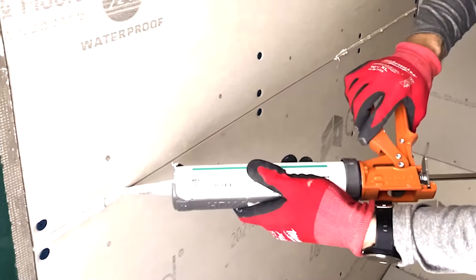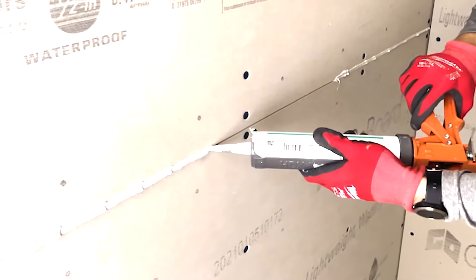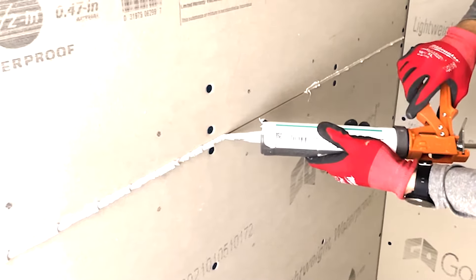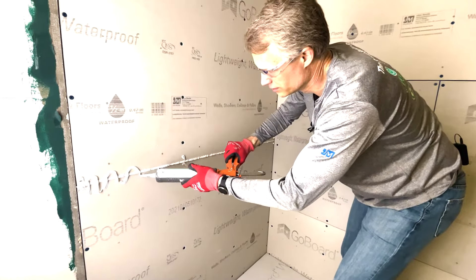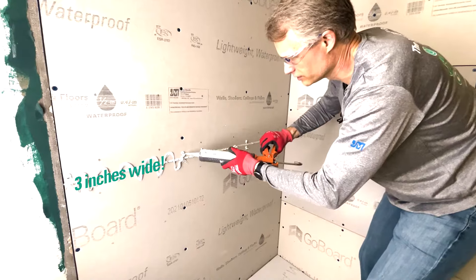Don't worry about putting too much sealant — don't want to be conservative here. We want to make sure these joints are watertight. I'll do a zigzag here that's roughly three inches wide.